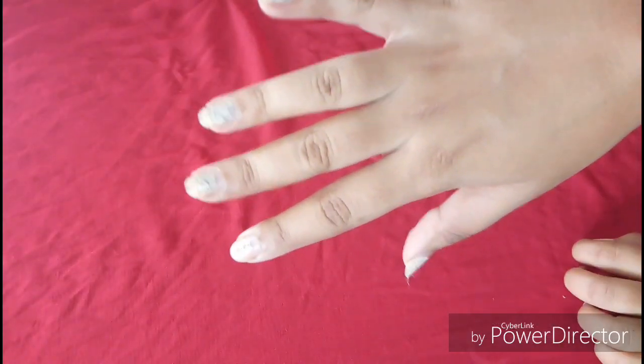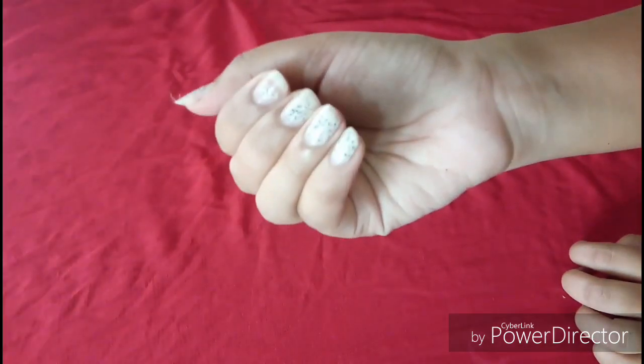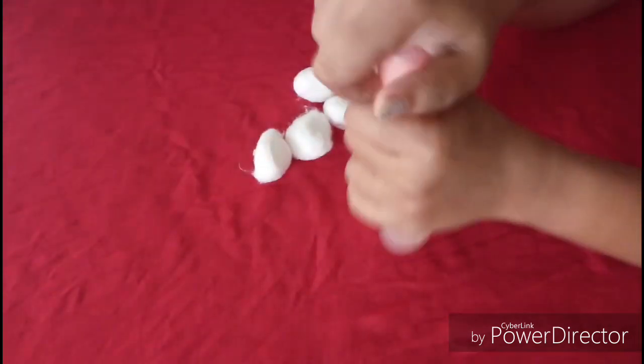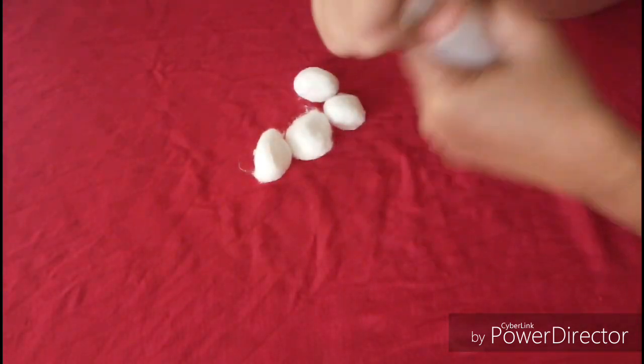I am going to shape the nails. First I will clear the nails — this is a nail polish remover. I am going to use cotton balls.